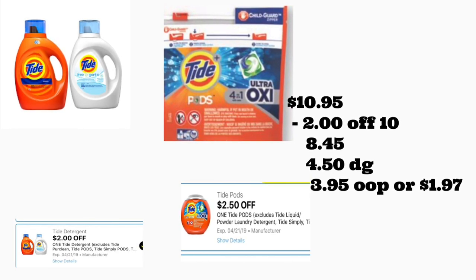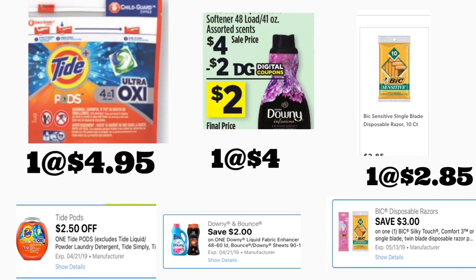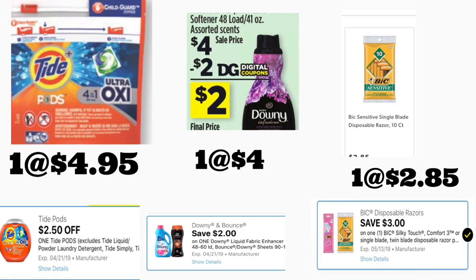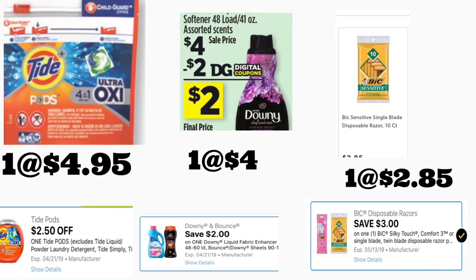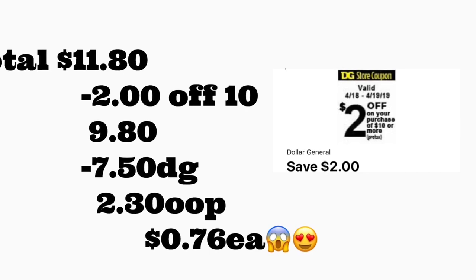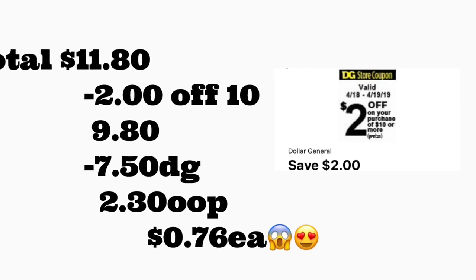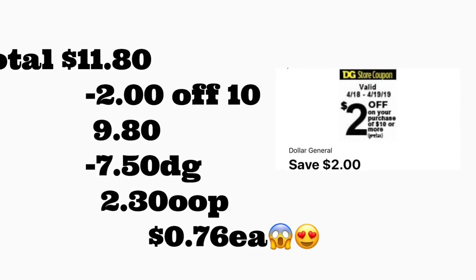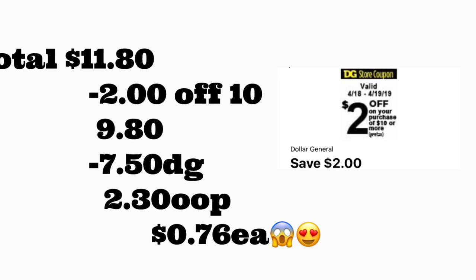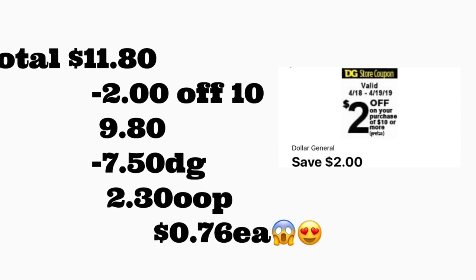Next scenario: you're getting Tide Pods priced at $4.95 — use your $2.50 digital coupon if you have it, otherwise the two dollar coupon. You're also getting Downy fabric softener 48 loads priced at four dollars with a two dollar digital coupon, and the BIG Sensitive priced at $2.85 with a three dollar digital coupon. If you don't have the three dollar coupon, use the two dollar one. Total should be $11.80. After scanning, type your number — $2/$10 comes off plus seven dollars and 50 cents in digital coupons — total out of pocket should be only $2.30 plus tax, or 76 cents per product.